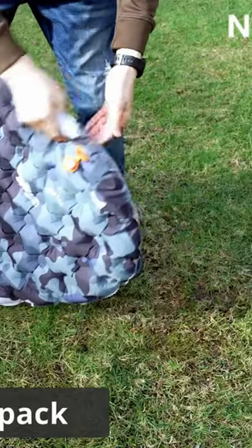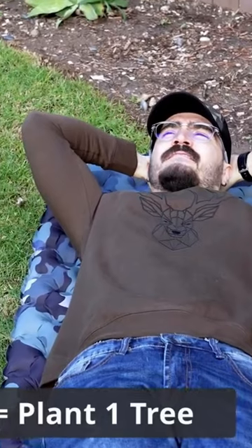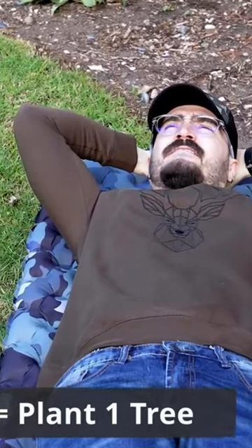It is also very easy to pack again — just open the air valves and deflate. Roll the pad and put it in the bag. And if you buy one pad, they plant one tree for the environment.